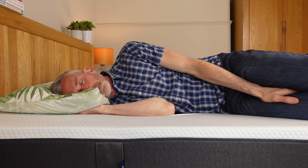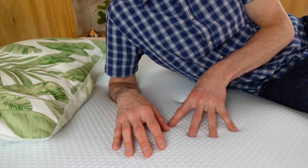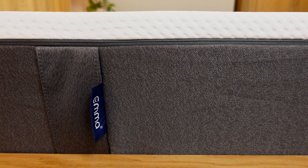Hi, I'm Ethan from NoSleeplessNights.com and in this video I'll be doing an in-depth review of the EMA Original mattress. My partner and I have slept on it every night for the past 6 weeks and we found it to be very comfortable. As with all mattresses though, it won't be right for everyone, and I'll explain who I think it may or may not be suitable for later in this video.